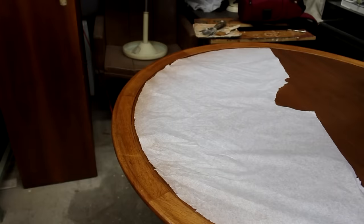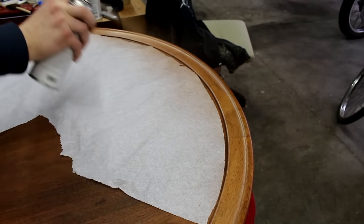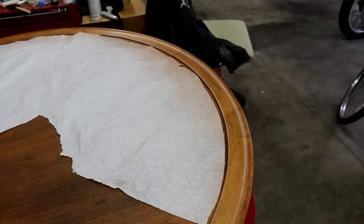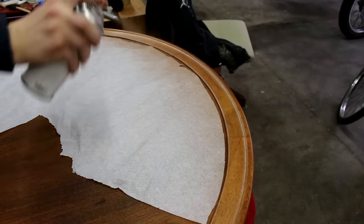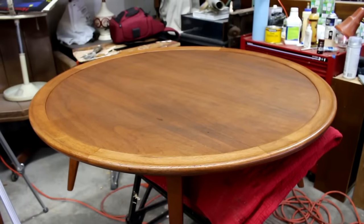I apply this toner lacquer in light coats and just work up slowly to the color I'm going for. It's not paint, so you don't want to just slosh it on all at once — just kind of work your way up slowly. And here it is, all ready for the top coat.